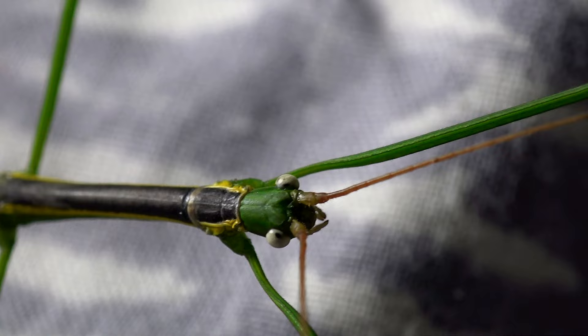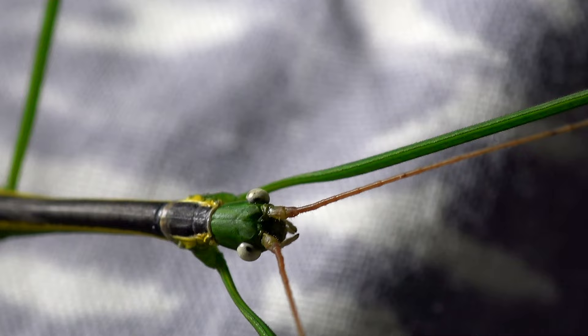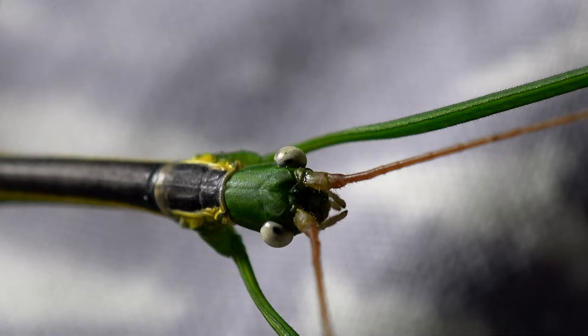So these guys are Vietnamese — they are a Vietnam species, probably why I couldn't pronounce the locality properly. Their PSG number is 384 if you guys wanted to look them up. Look how derpy he looks — I don't ever really use that word, my daughter does, but that is pure derp. That is a derp face. Derpy stick insect. Really, really cool.